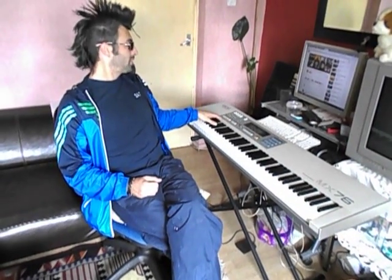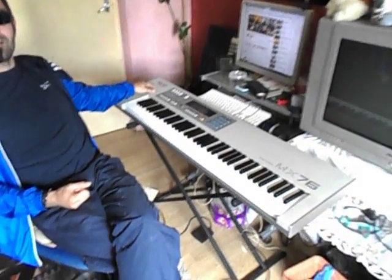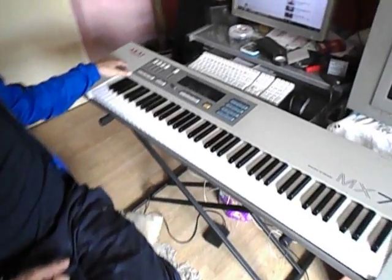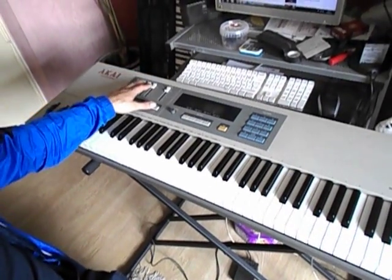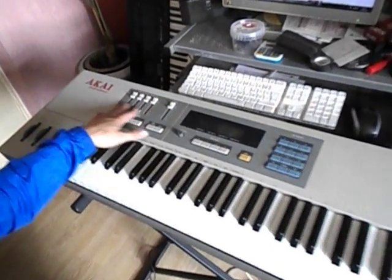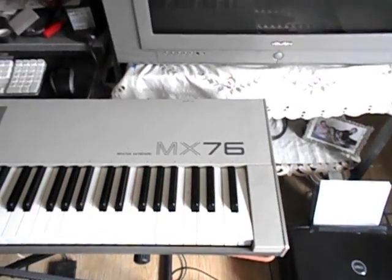This is an old Decade Professional — I would like you to get a close up. Decade Professional, and it's got all controllers. It's a Master Keyboard MX-76, very rare.